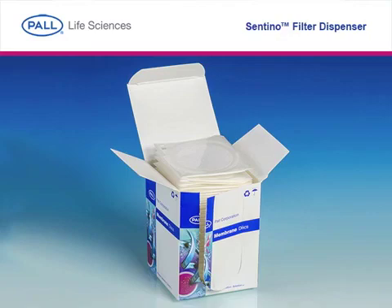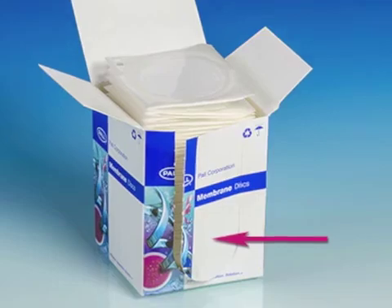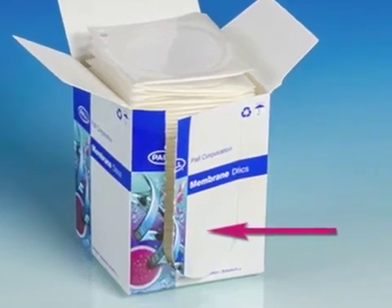To load, open the refill pack and remove the product insert and Paul Preferred Points coupon. Then detach the lid flaps. As an option, you can also remove the U-shaped cutout for viewing end of pack during use.